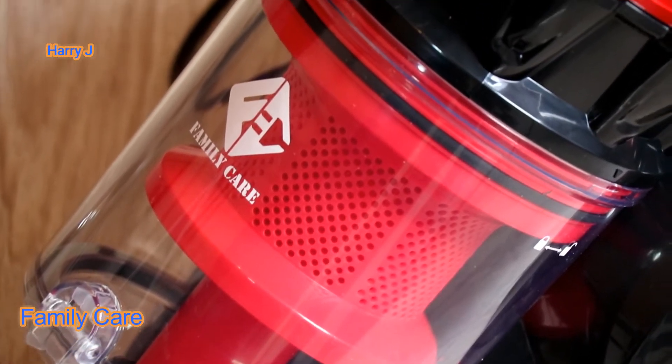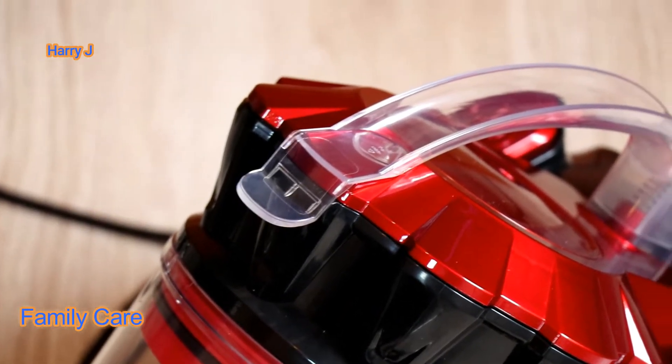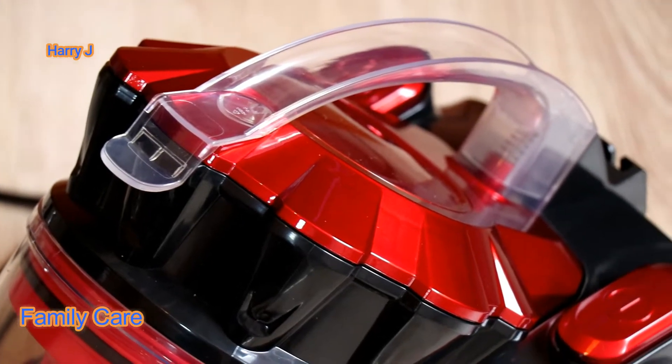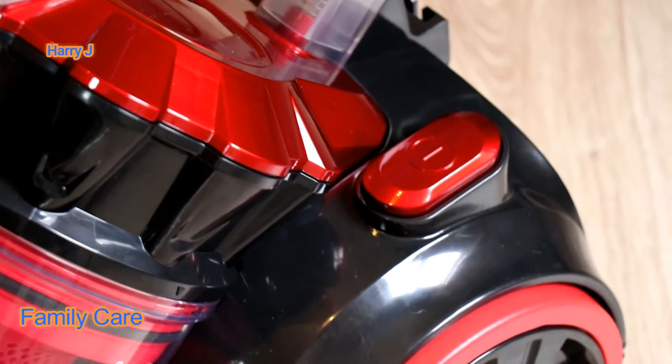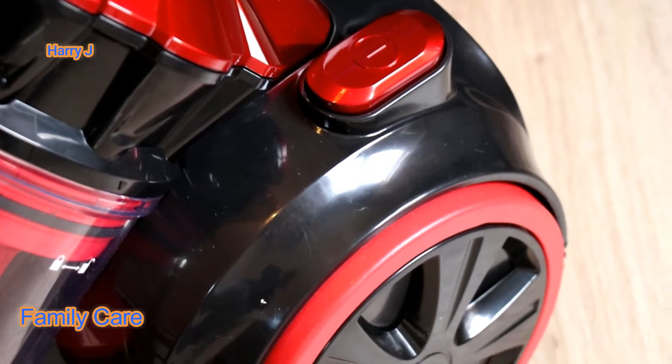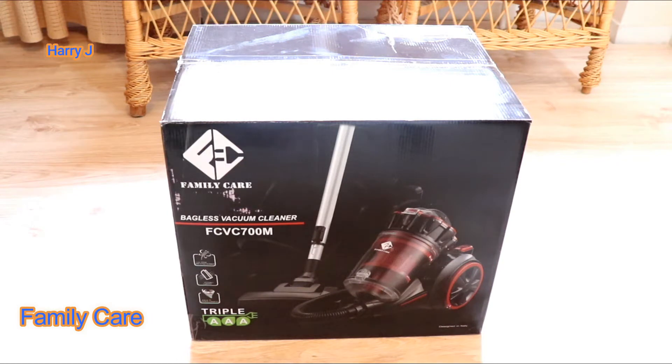It has a class A energy rating, which is the best part. You'll use a very small amount of electricity. If you are in Europe, you know electricity is expensive. So if you want to save on electricity, you can use this type of machine with a class A rating. It really uses very little electricity.